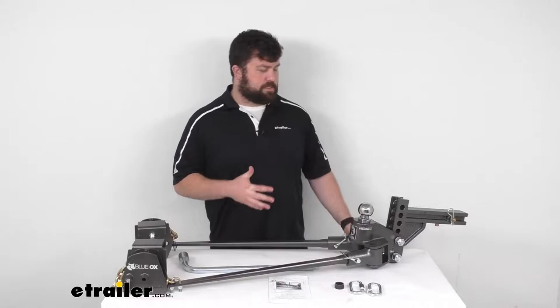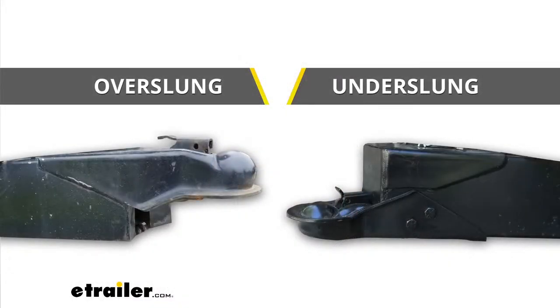This is designed specifically for your underslung couplers — the couplers that are mounted to the bottom of your trailer's frame. As you can see there in the picture, you want to make sure that you're getting the right one for your setup. If you have an over-slung coupler, we do have other Sway Pros designed for those, but this one is specifically designed for underslung couplers.